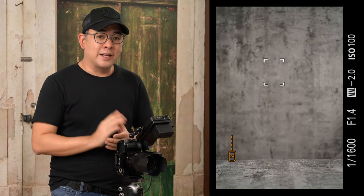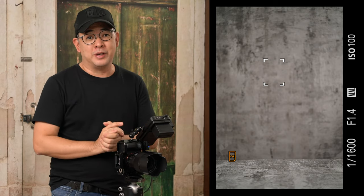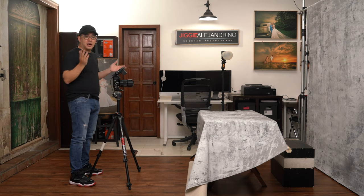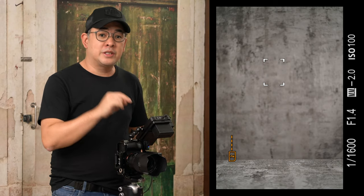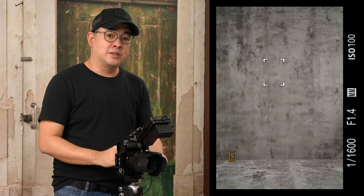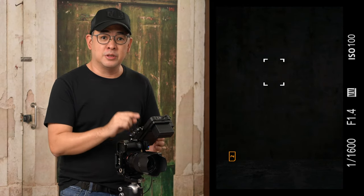I'm shooting at 1/1600, f/1.4, ISO 100. Why is my shutter speed so high inside the studio? It's because of all these video lights that are turned on. I could turn them off, but I want you to get the full experience and see everything that's happening. So instead, I'll put my flash on high-speed sync, which allows me to shoot at shutter speeds beyond my flash sync speed — that's why I can do 1/1600. When I turn off my flash, everything is pitch black. Everything you're seeing is a live feed from my camera recorded to my Atomos Ninja V.